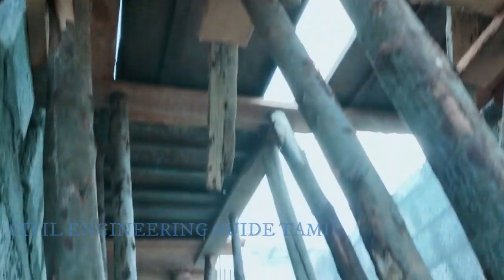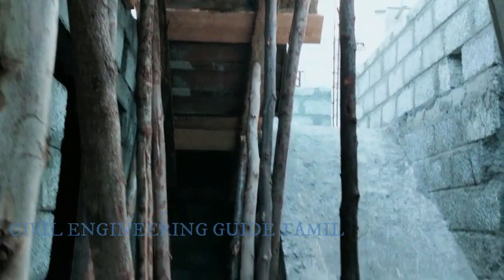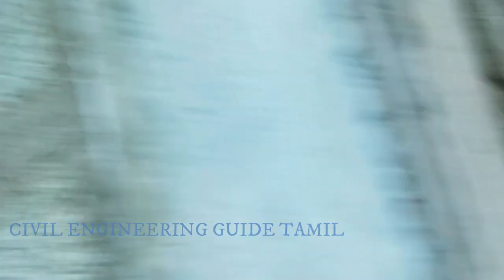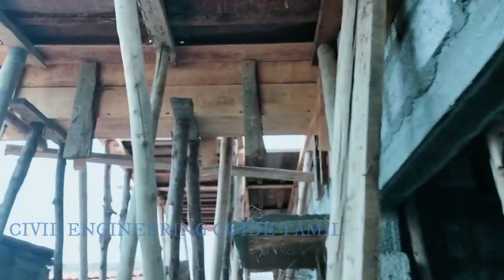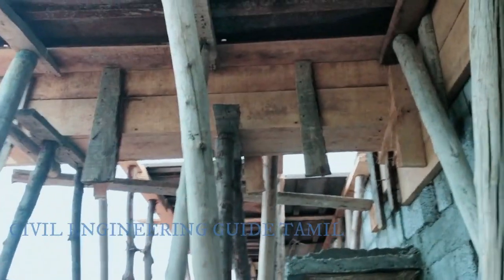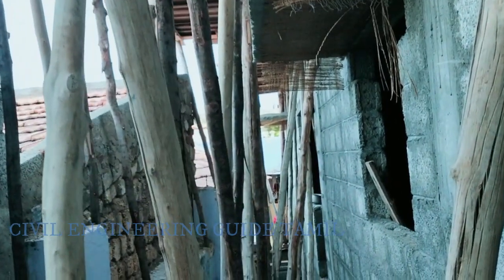The key component of formwork is to support the structure. The key is to provide a sole plate. We can put the holder on the support. The support structure shows the load path, and that is why we are doing the formwork.